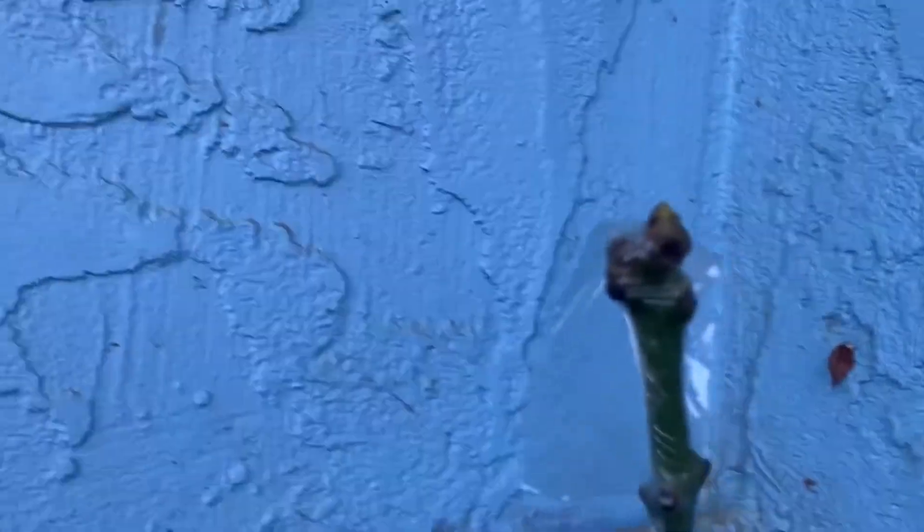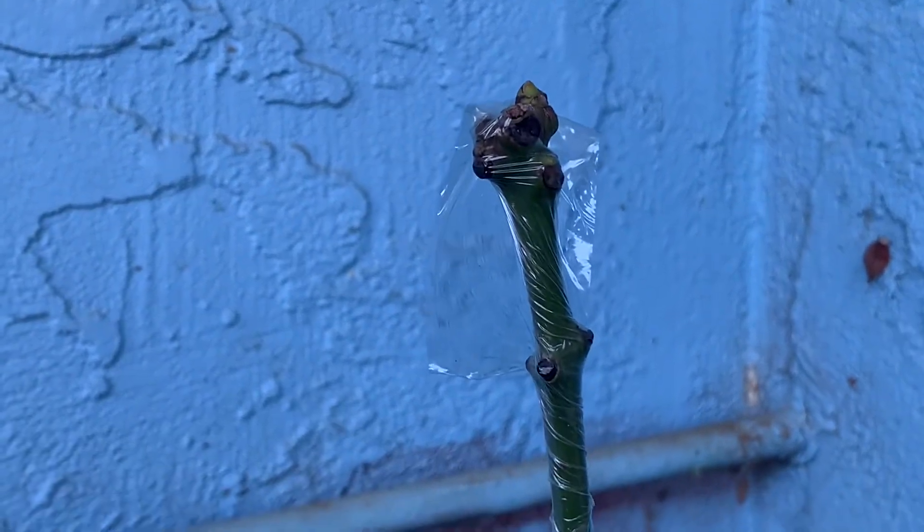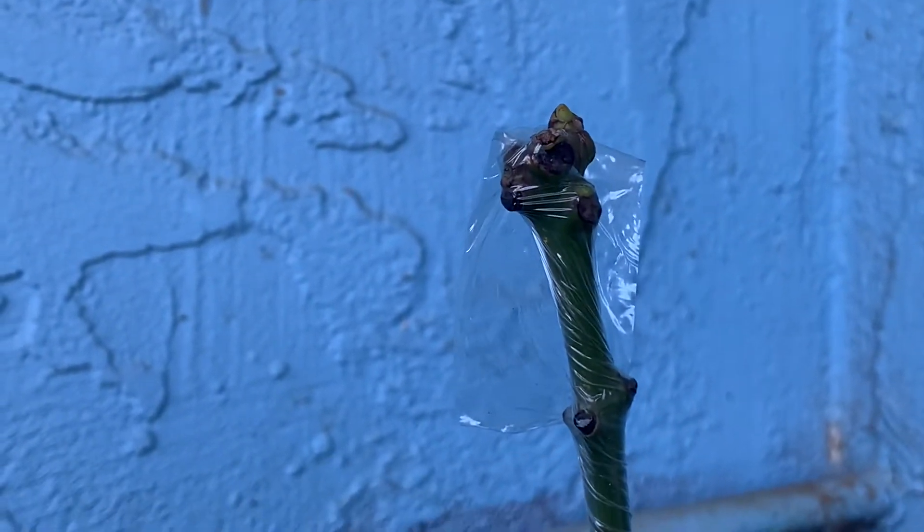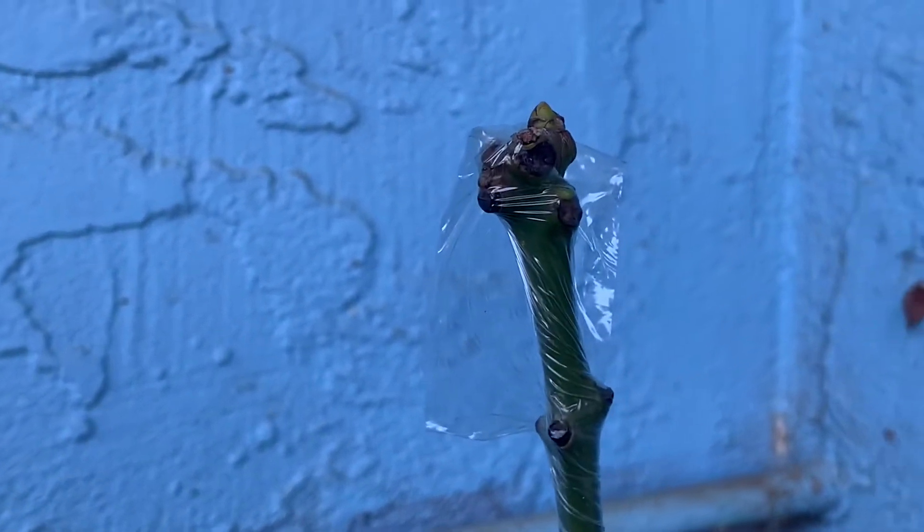This is a local variety — it's labeled Gus so far, but it'll get a cool name. Starting to activate that bud right there on the top. Just unwrapped that bud.